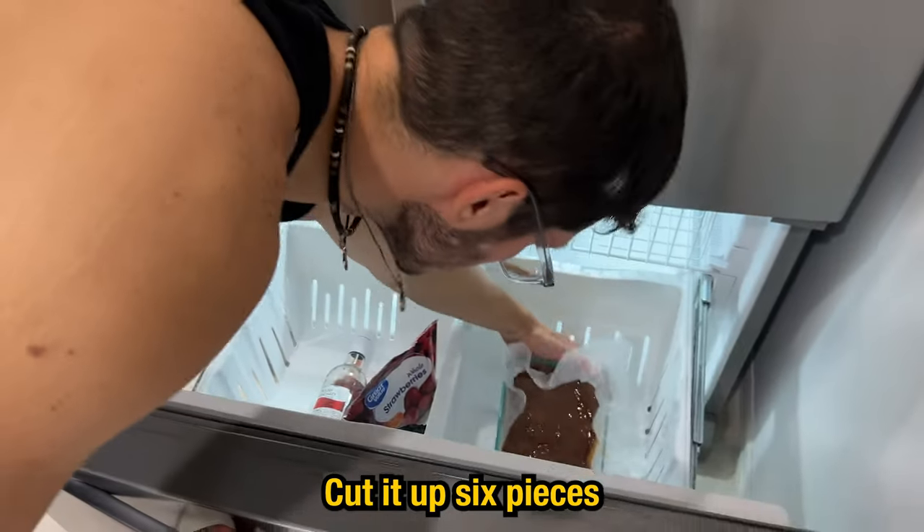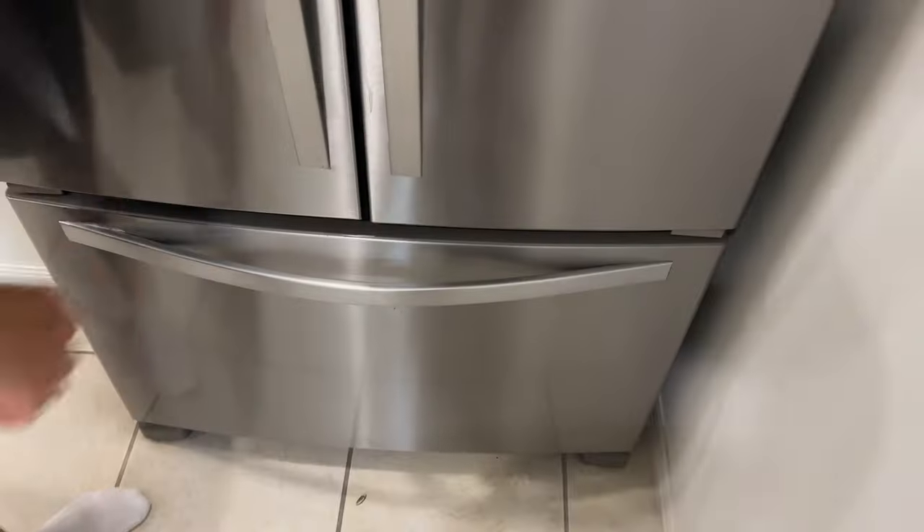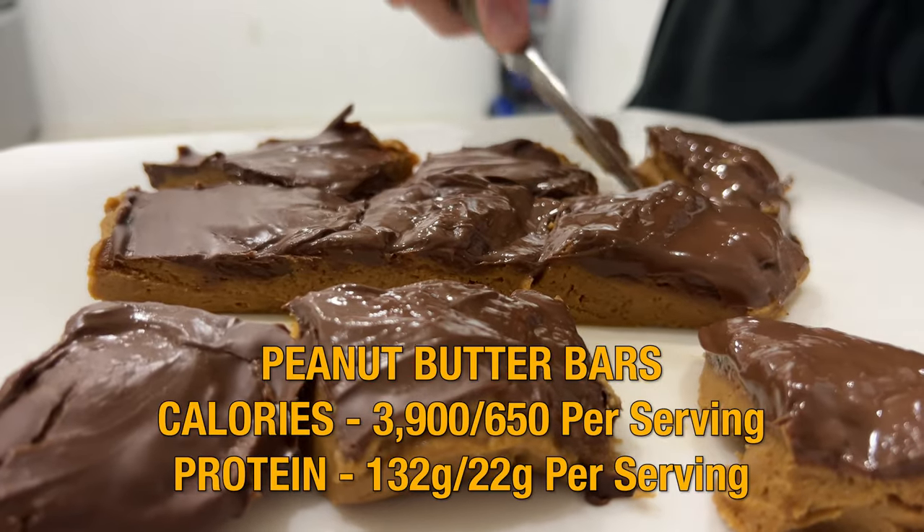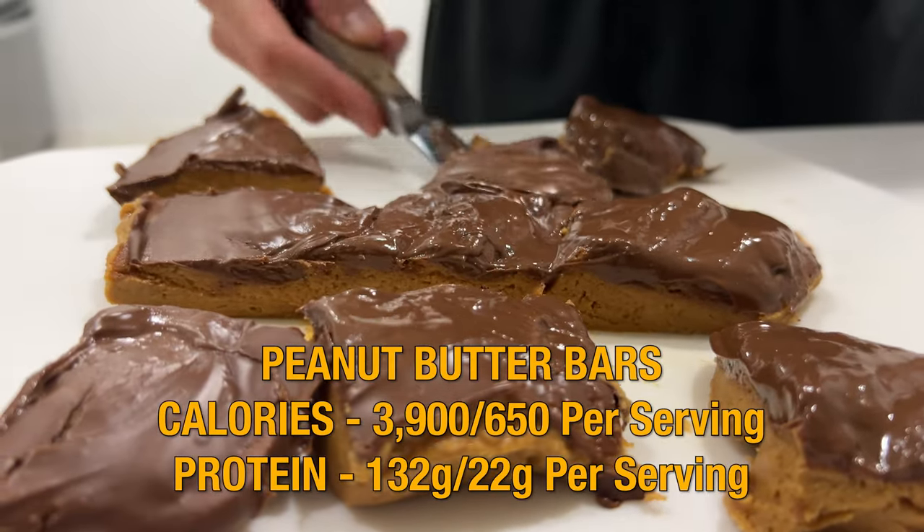Throw it in the freezer for about 15 to 30 minutes depending on your patience. Cut it up into six pieces. This dessert came in at a whopping 650 calories per serving and 22 grams of protein per serving.